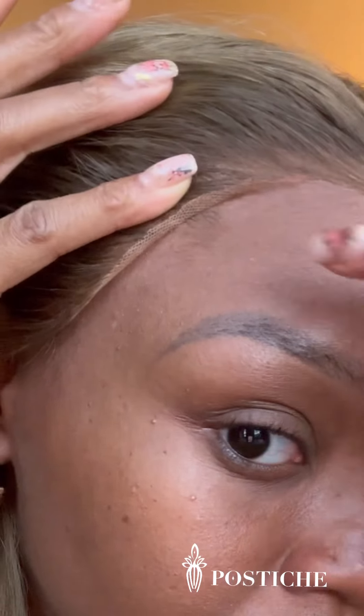Hey y'all, so I am still getting used to frontals. I am a glueless girl — all my wigs are glueless. I am up and going all the time, so I really don't always have the time to sit down and do a frontal. However, when I do, this is usually what it looks like.